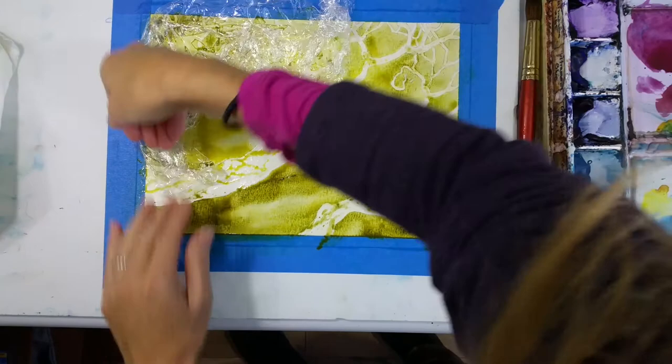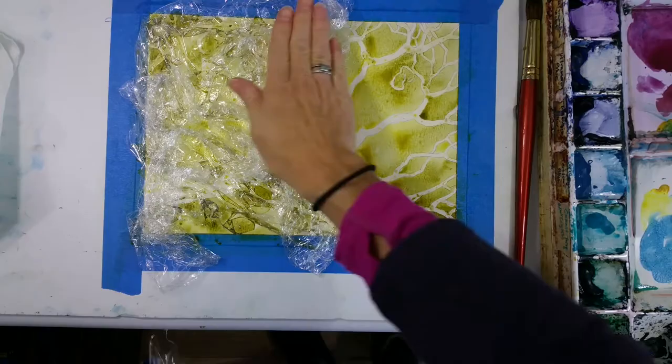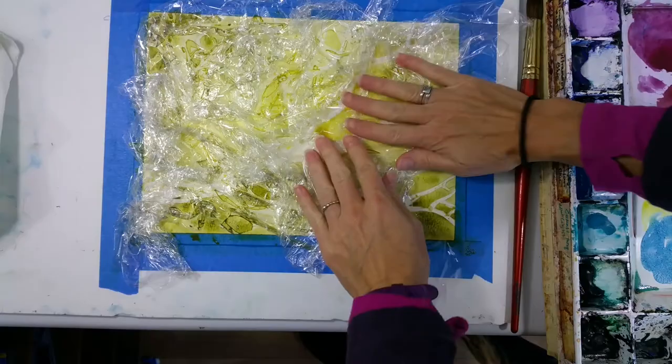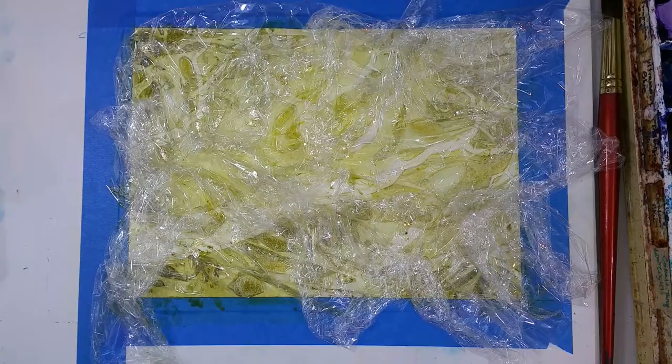I'm using some plastic wrap — this is a trick that really looks like leaves in the background when it dries. I like to scrunch it up quite a bit if I want to have a small leaf pattern, so I'm crunching it up quite a bit and then pressing it down. When you press it down you can see the pattern evolving underneath the plastic wrap — you get a pretty good indication of what you're going to get when it's dry. So while it's wet like this you can really mess around with it to get the pattern that you want. Make sure it's all covered with plastic wrap so you don't have any areas without that foliage design.